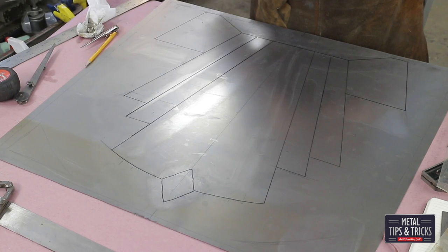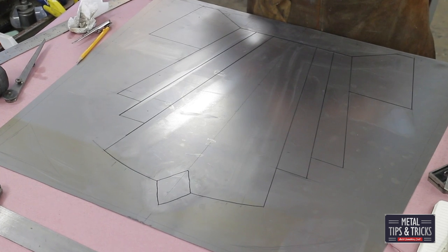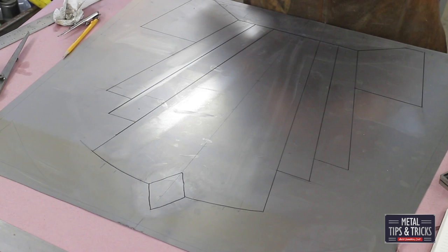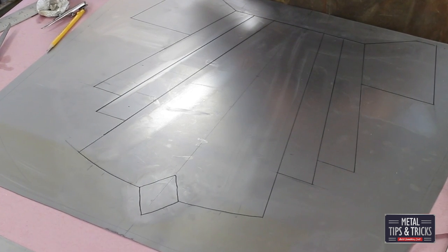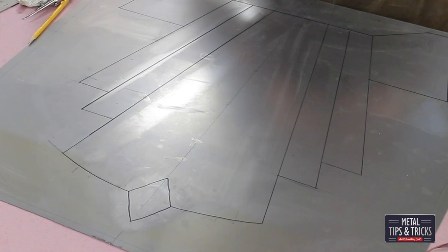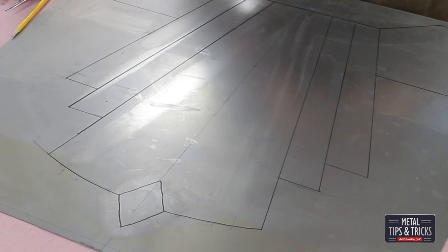I think the panel worked out really well. This is the first one I'm going to make — there might be several of these because I don't know how the bead roller is going to react. I don't know how deep we're going to be able to make the embossed pattern, and I don't know how much the panel is going to twist and warp. This is really kind of an education we're all going to get to go through at the same time. Let's go over to the bead roller and see what happens.